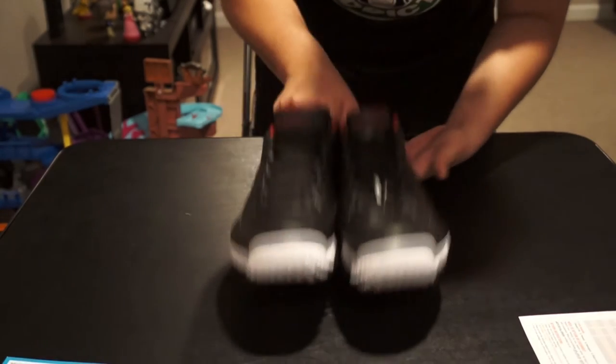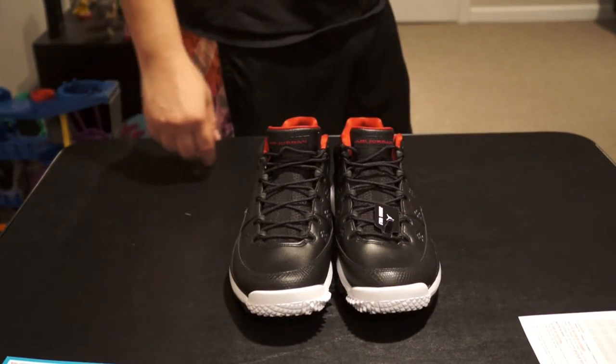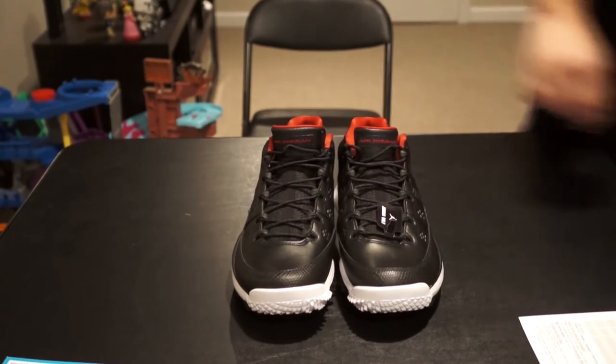Looking at the bottom, if you've ever seen a Tiger Woods shoe it's the exact same outsole. Pretty cool — can't wait to get on the course with these. I'll show you a video of the shoe on feet soon, but that's my review for the Air Jordan 9 Golf Shoe.